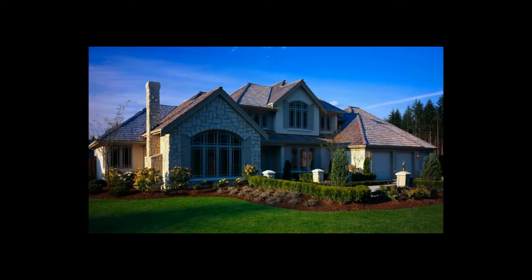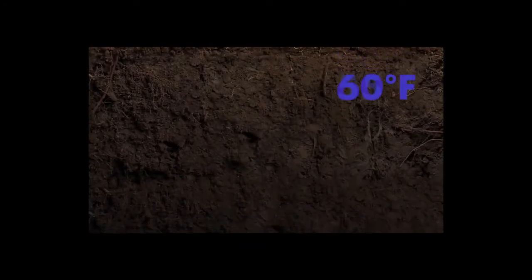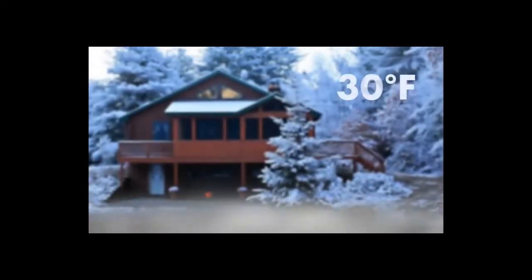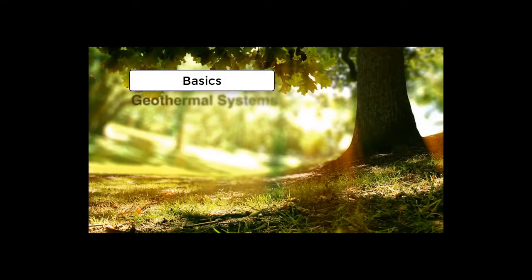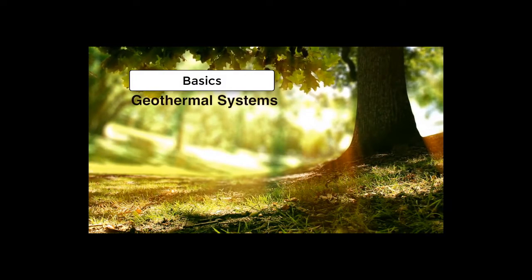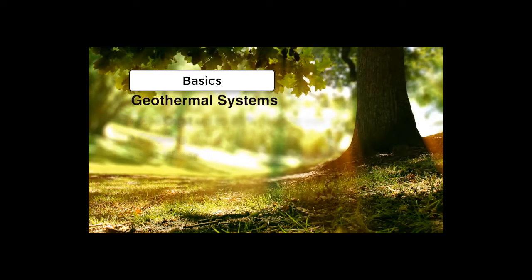Here's how it works. Wherever you live, the temperature beneath your home remains constant, regardless of the season. Just a few feet down, the Earth has a consistent 55 degrees, summer or winter. Your geothermal heat pump system harnesses this stable underground temperature to provide heating, cooling, and hot water at remarkably high efficiencies.